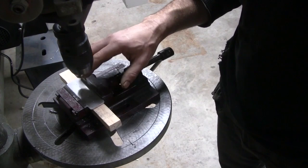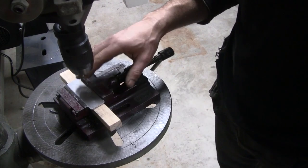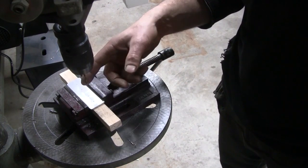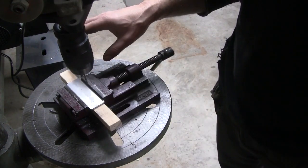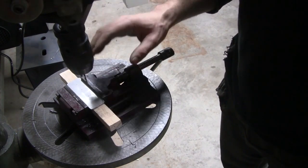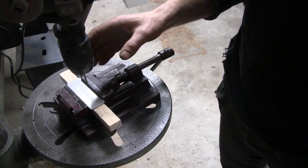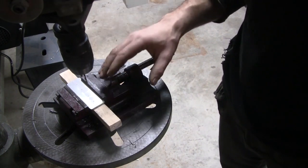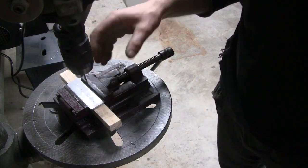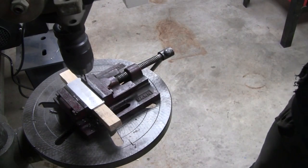Probably the biggest issue with drilling or machining stainless is that it work-hardens really easily. I think this is due to the low heat transfer coefficient of the material — the heat from the cutting doesn't dissipate quickly and so it concentrates in the one spot and work-hardens. The trick is to go slow, use plenty of cutting fluid, have a good sharp tool, and make sure you're always taking a chip. The last thing you want is the tool rubbing on the surface generating heat and work-hardening. So I've got the drill set up pretty slow, let's do this.